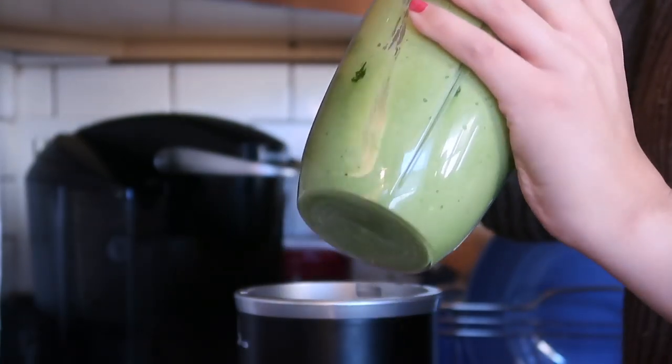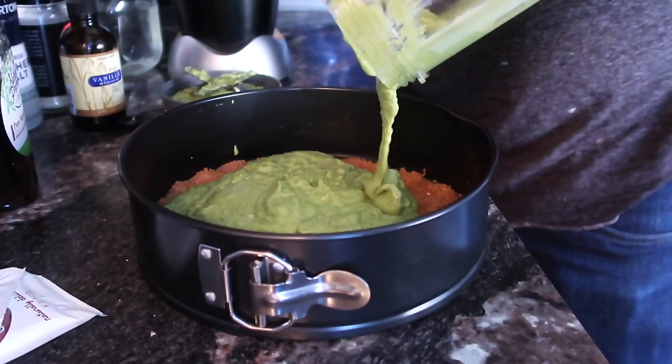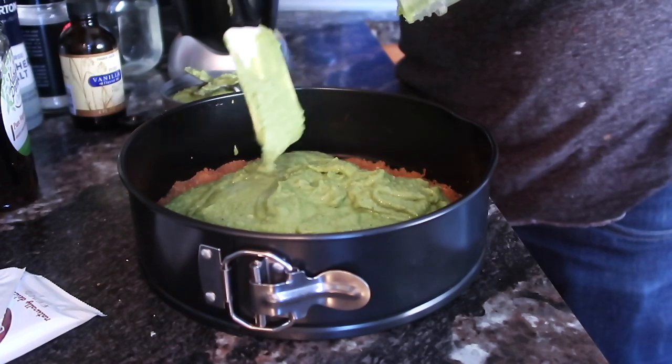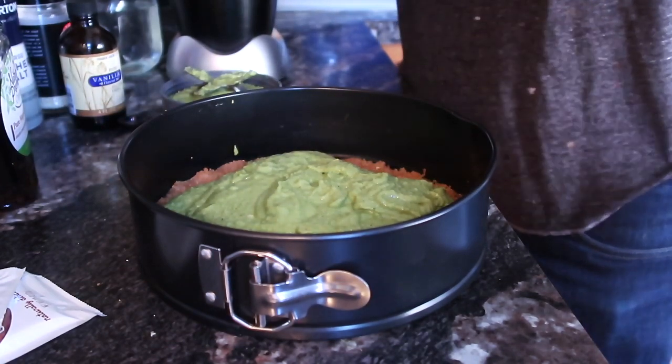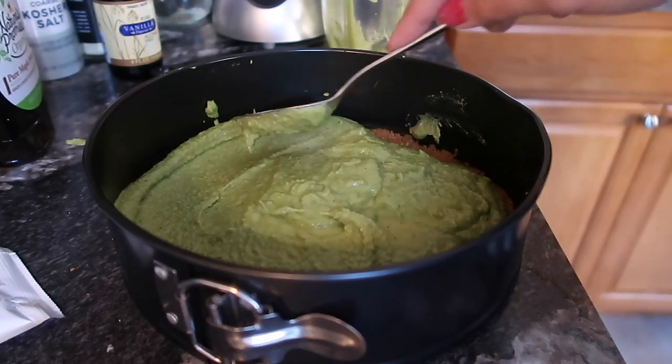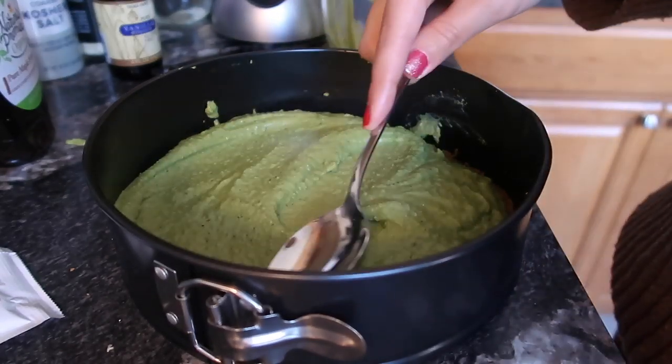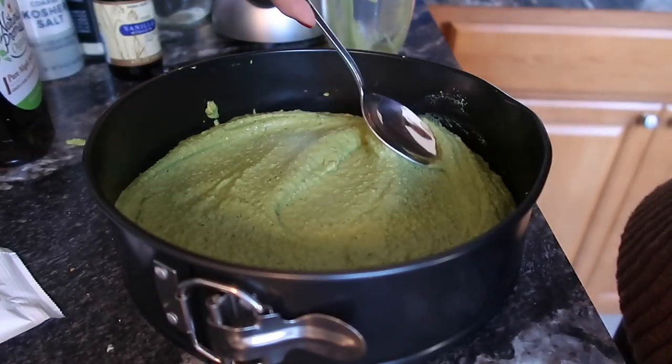Look at that yummy green goop. It was actually pretty tasty. At this point, it's time to pour the filling on top of the crust. I forgot to hit the record button for the beginning of this shot, so forgive the fact that I only got the latter half of this step. Once it's in the pan, go over the filling with a large-ish spoon so it gets into all the nooks and crannies of the cake pan — last thing we want is a lumpy cheesecake.